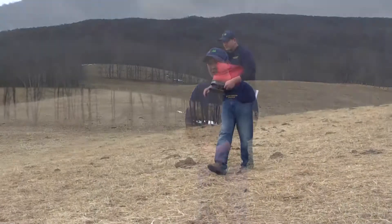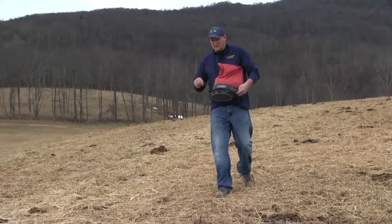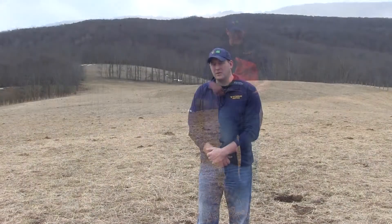Hi folks, it's mid-February and we're out here on the farm. We'd like to talk to you a little bit today about frost seeding, specifically legumes, and specifically today we'd like to talk to you about red and white clover in the pastures and hayfields.